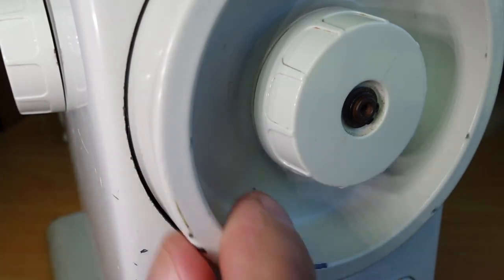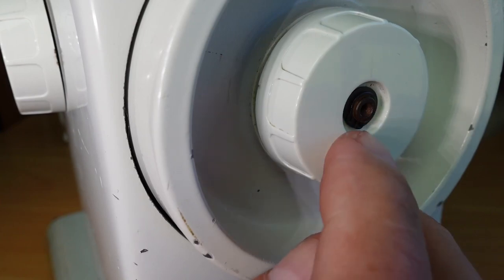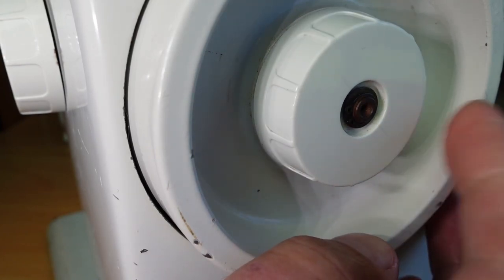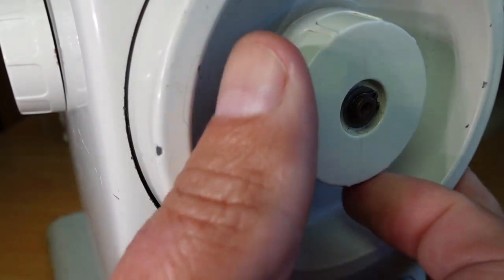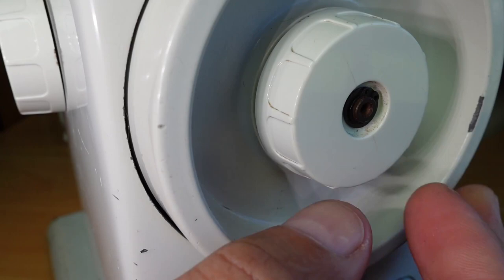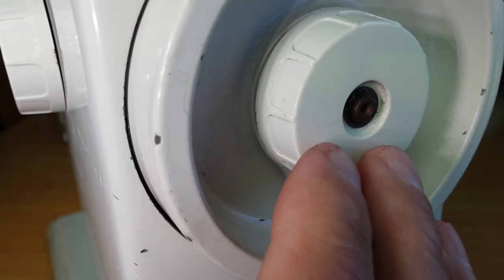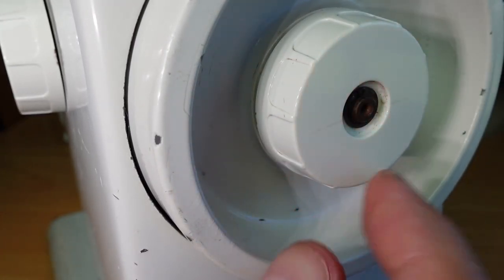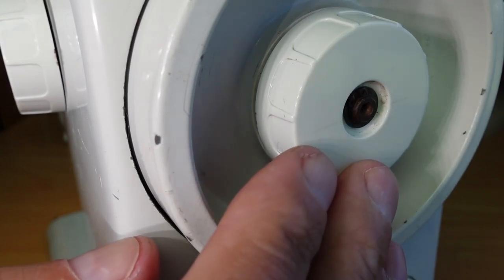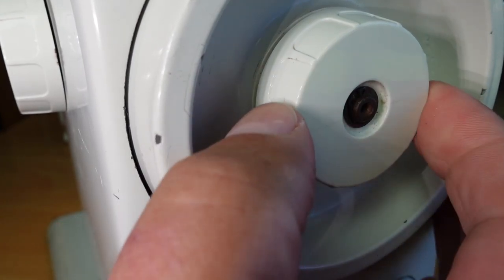When you loosen this to put it into bobbin winding mode, you can see it disengages — no problem. The shaft just floats nice and freely. Don't worry about the circlip moving; it's just spinning around the little groove on the shaft. So what's actually happened is this knob has been unscrewed so far that it's tightened up against the circlip. Effectively the clutch is working in reverse — instead of tightening against the hand wheel, it's tightened against the circlip, and you don't want that.